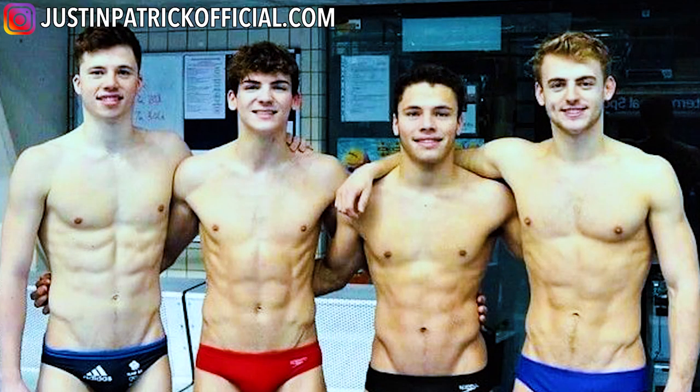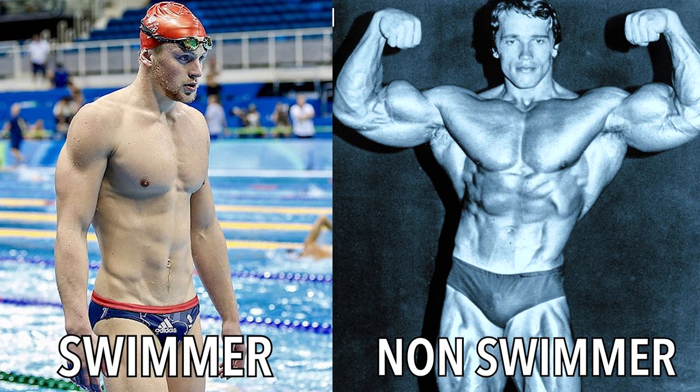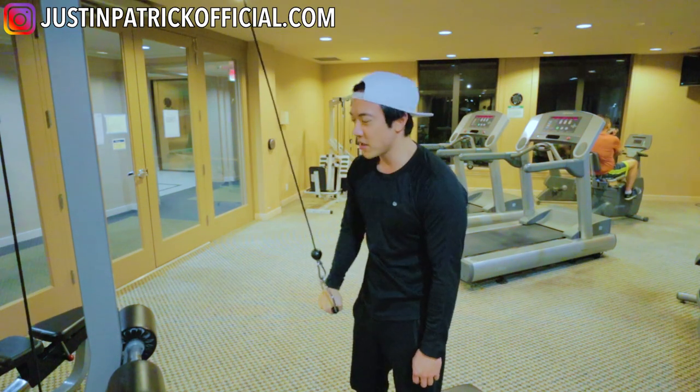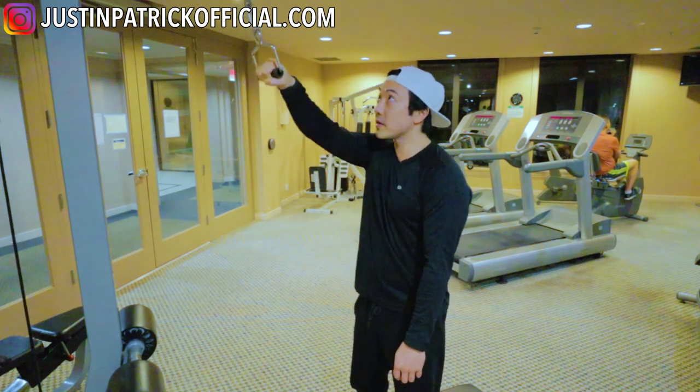These are specific exercises that you can do at the gym if you want to work out for swimming purposes. It's a lot different than weight training for building up size or bodybuilding or just gaining a lot of muscle. For swimmers, it's the complete opposite — we want as little muscle as possible when we train outside of the water. Whatever you do in the gym, make sure you do a lot of reps and make sure the weight is very light.